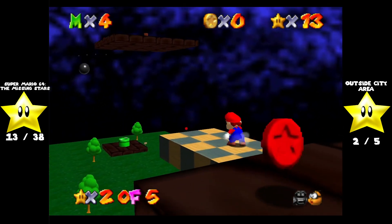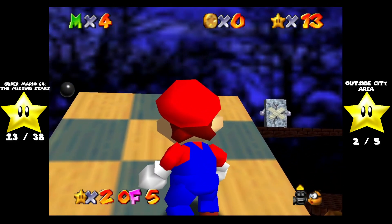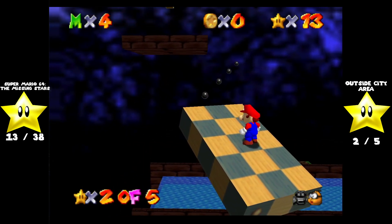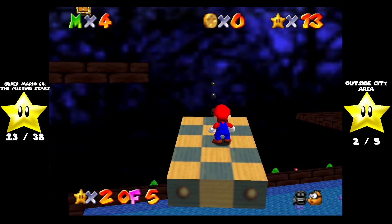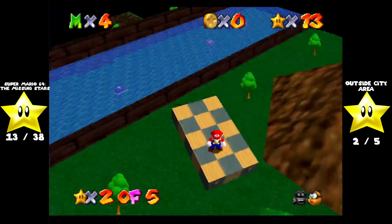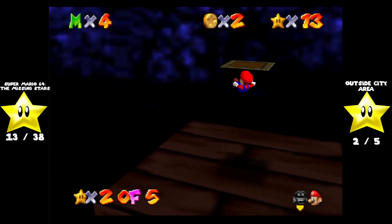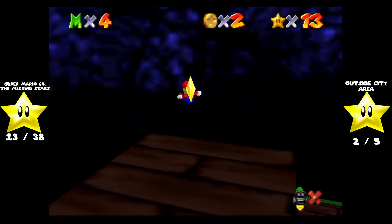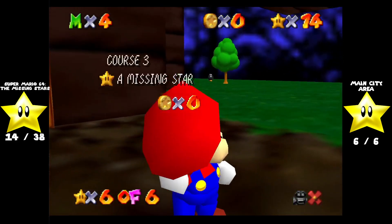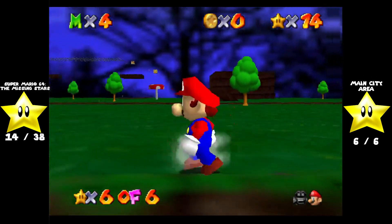Now we have it here — check it out. The elevator's now going in a different direction. I see some bad news blocks over there. All you gotta do is just follow that up. The camera distracted me. Alright, let's do this again. There we go. Now the next two stars actually require having the metal cap in that stage.